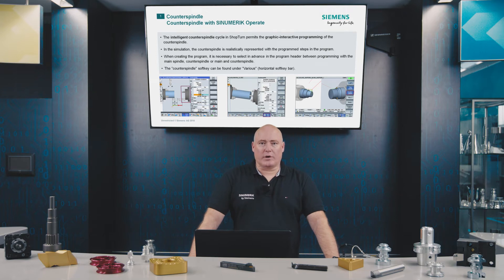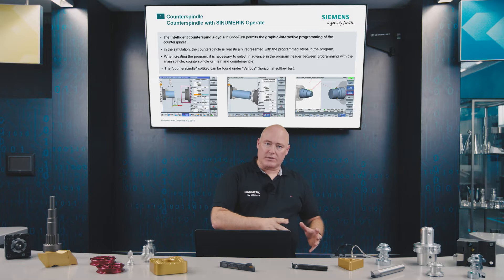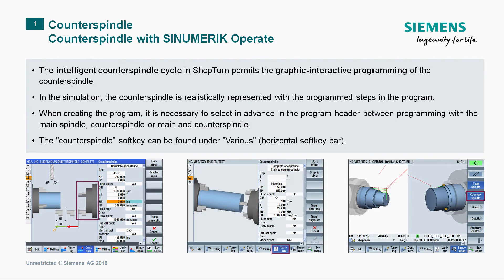Whether a counter spindle will be used is specified in CINEMERIC Operate at the beginning of the program. If it is, the precise function is selected in the intelligent counter spindle cycle from the four functions already mentioned. After this has been programmed, a realistic machining process can first be simulated and displayed in the simulation.